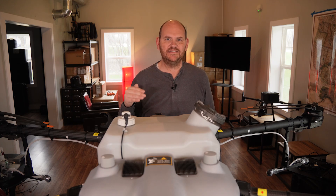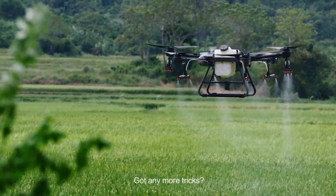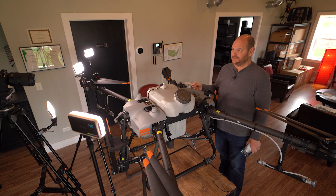Next up is that you have 16 spray nozzles on this drone. You are getting a ton of coverage and penetration down into those crops. They're T-Jet nozzles, so you can easily change them out and get the nozzle you want. It's simple and easy — another great benefit of the T30.